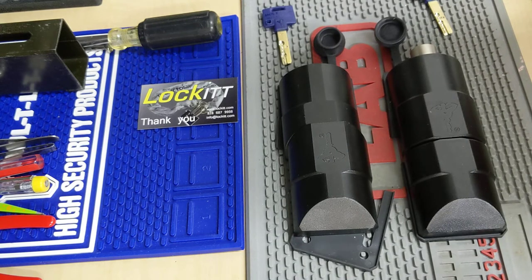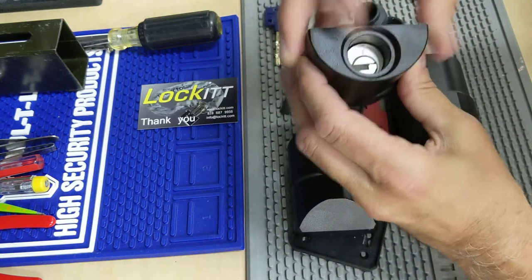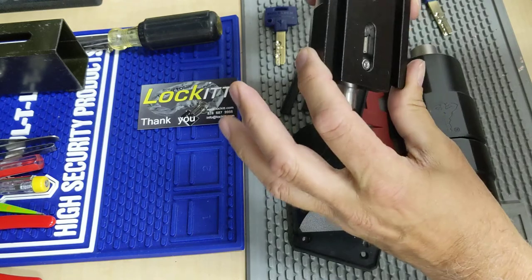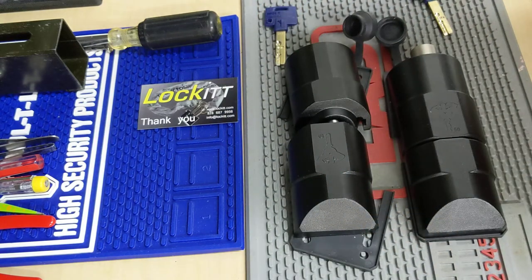It comes with the Interactive Plus key system and a dust cover. If you look at the inside, see how deep that cylinder actually goes in there — that would make it very hard to pick. It comes with all the hardware, really well made, solid product. It retails at $229.95 each.